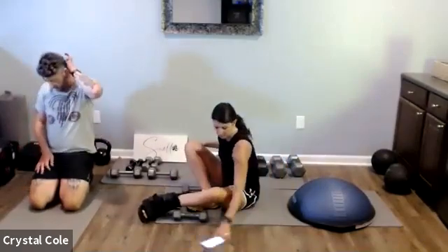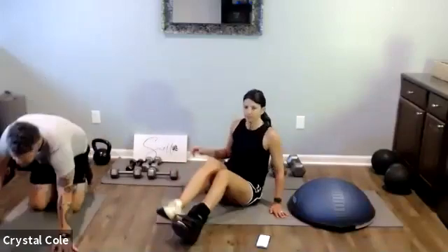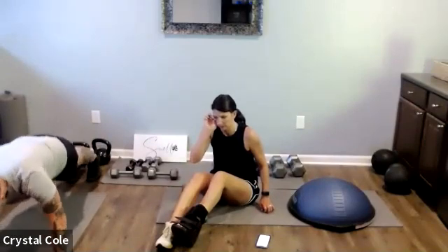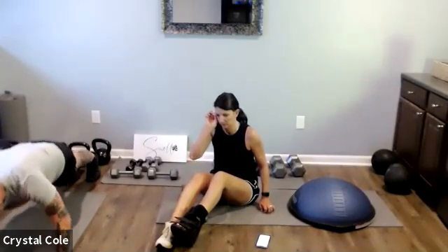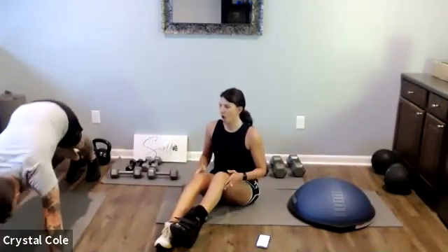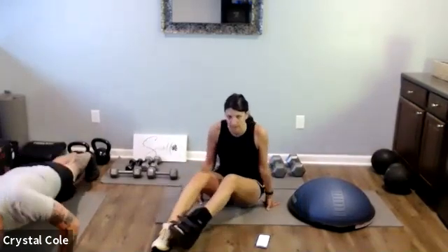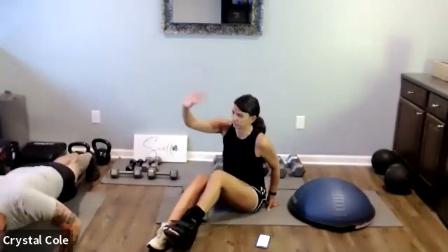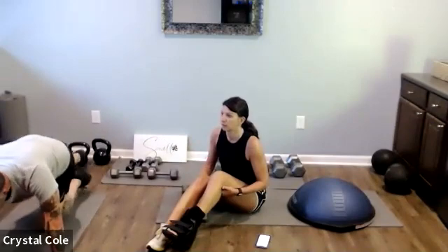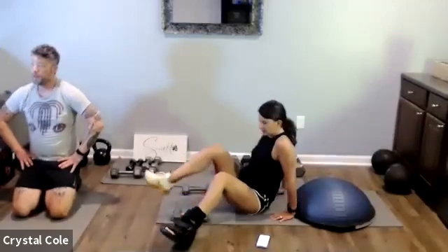Three, two, one — here we go. Ten more seconds. Yes. Triceps, here we go.